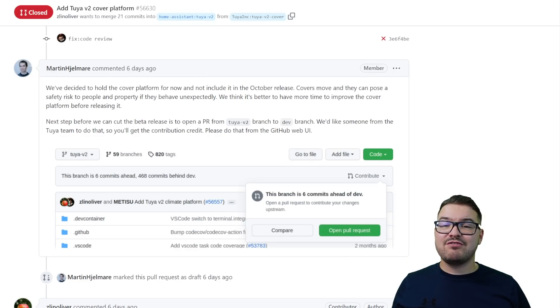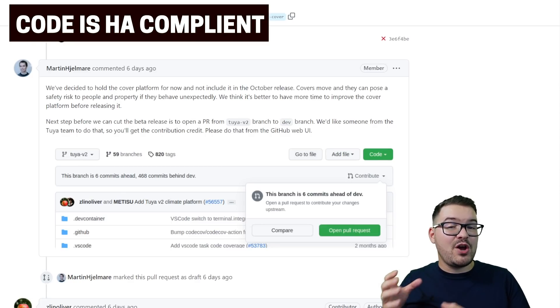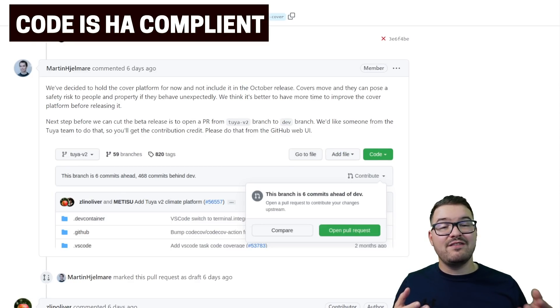While we're on the topic of refactoring, the code that's been used for the official integration has all been refactored to meet Home Assistant standards, so this code is actually different to the code that's currently available on HACS. In my talks with Tuya, they have said that they're going to be making use of this refactored code, so in the next Tuya update which is going to be version 1.6, it's going to be based on this refactored code, which should mean everything's going to be neat and fall in line with Home Assistant.